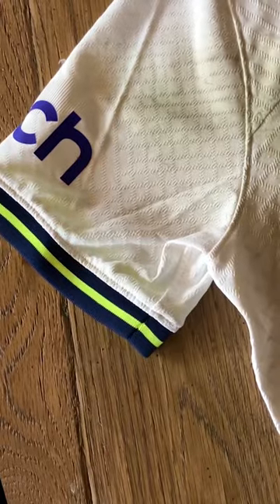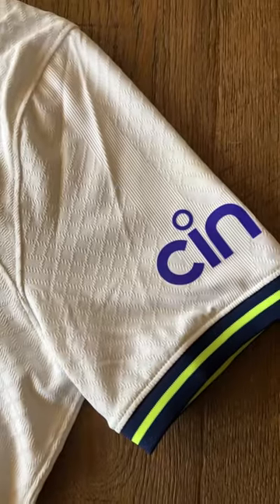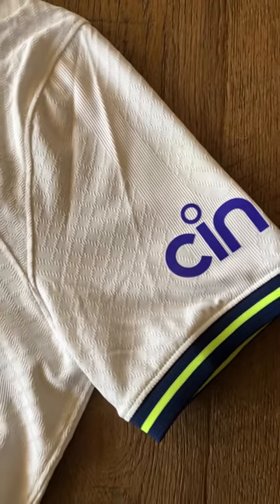You can see the heavy creases on the sleeves — these help us photo match the shirt. Here's the right sleeve with the heavy crease mark, and it's unmissable on the shirt itself.